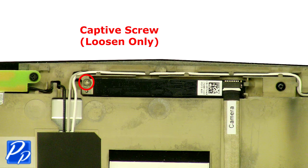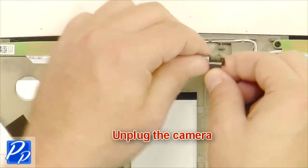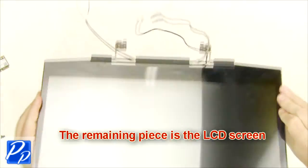Loosen the screw. Unplug the camera. Remove the camera from the back assembly. The remaining piece is the LCD screen.